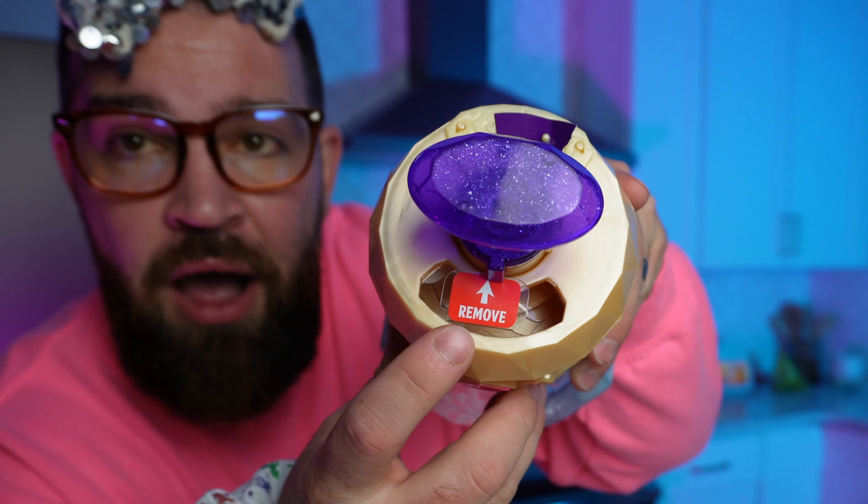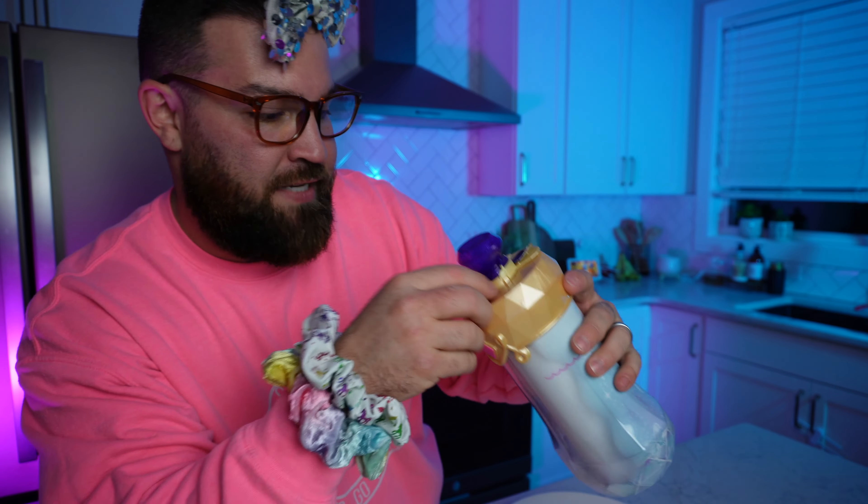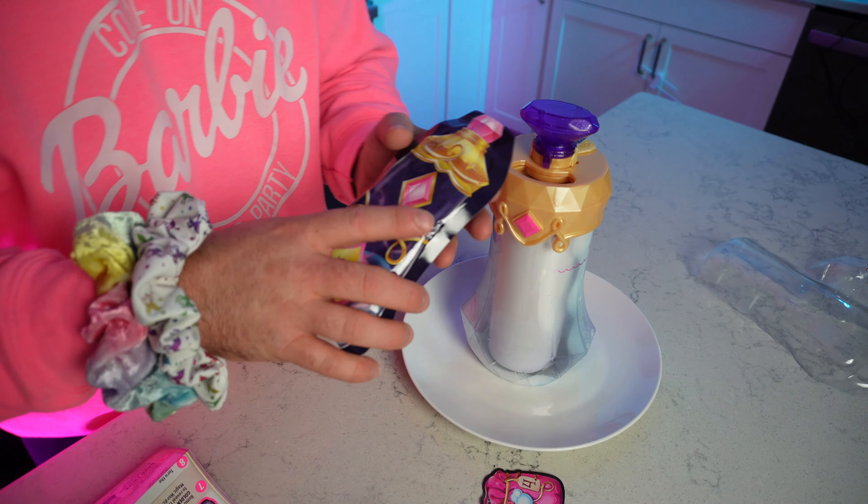All we're gonna do is unbuckle this little protective plastic here. As you can see there's a little remove tab, so we're going to remove the tab. All right, we got that step done.